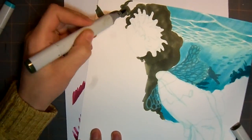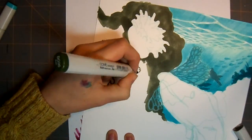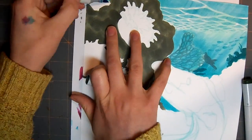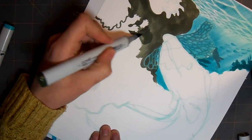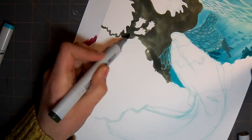You'll see my arm reach across the page every once in a while, and that's when I'm typing in the chat or looking up references. I decided to look up a lot of references for this picture, and I think that it really shows — especially with the eel and the sea anemones.